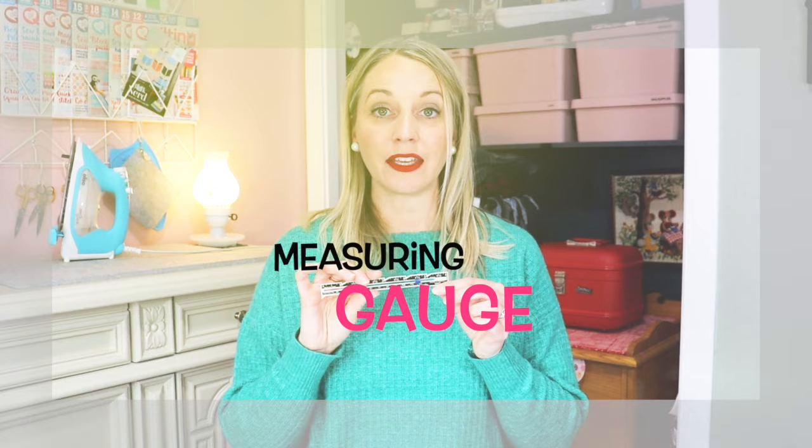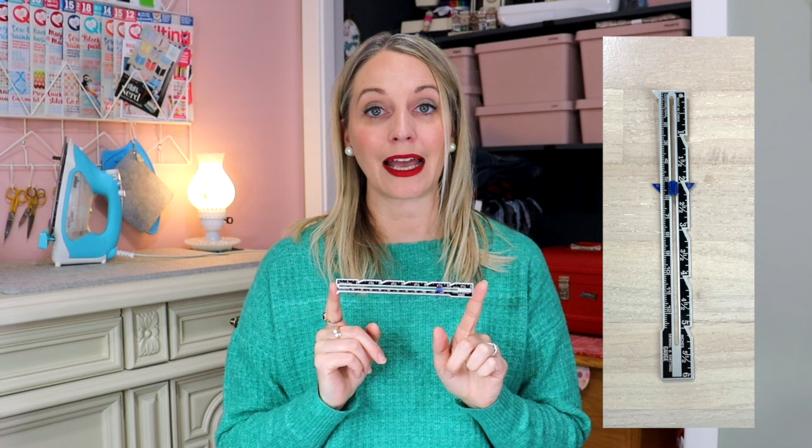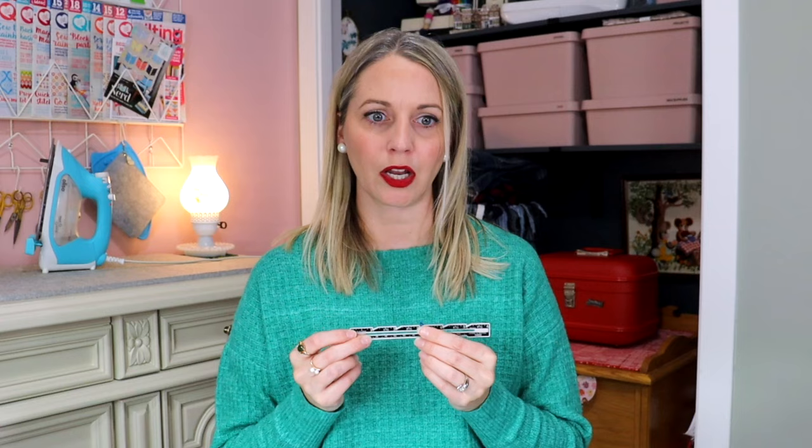Next we have a sewing gauge. This is such a cheap sewing tool, but I use this little guy in almost every single one of my sewing projects. You can slide this little plastic bit back and forth so you can keep the measurement that you need. You can check your hems if you need to, and it's just gold. I highly recommend it — this is a need.